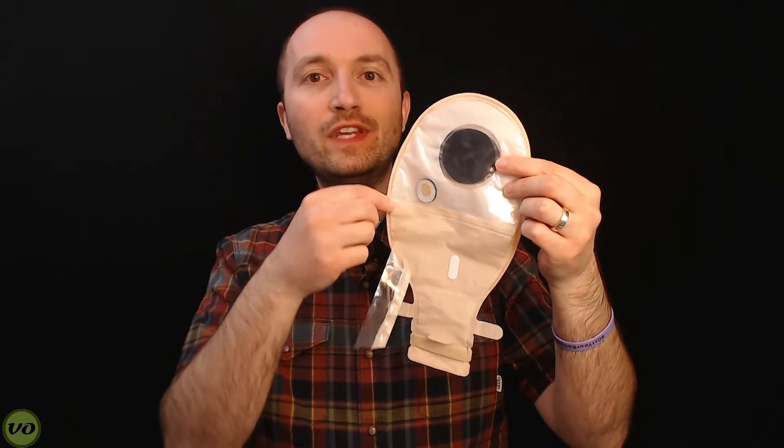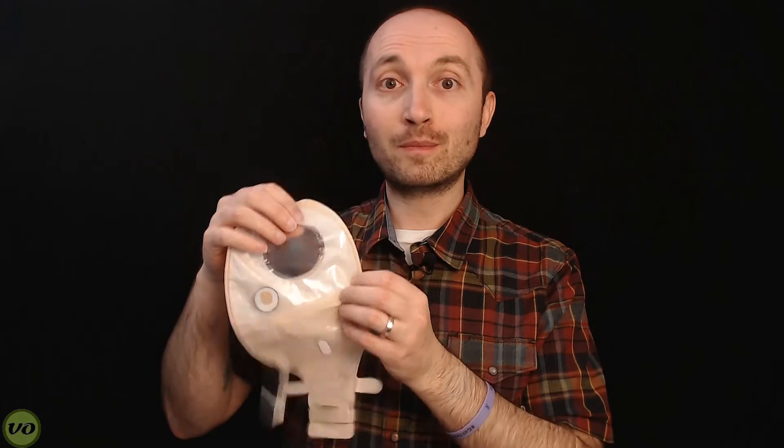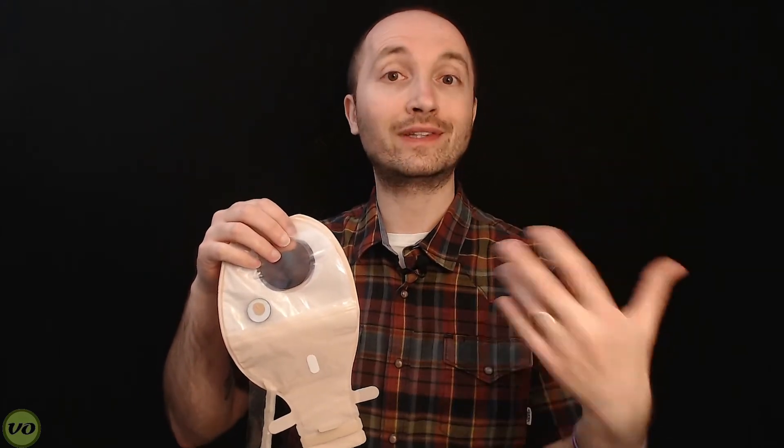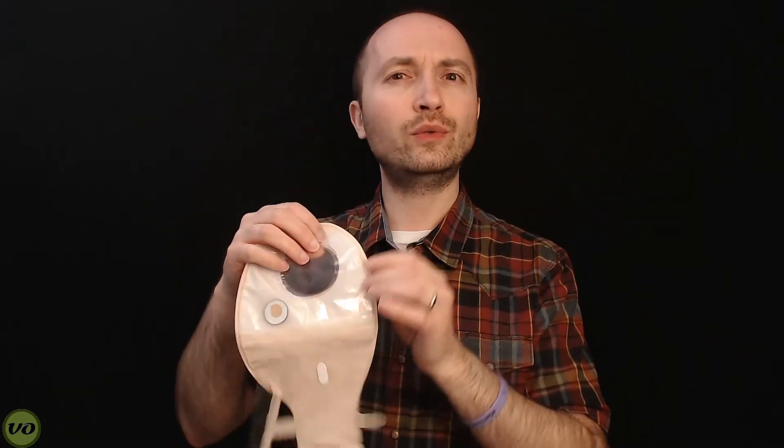Now let's get on to the dissection of this bag, because I really wanted to take this apart and see what's inside. This is a stripped-down bag — I've removed the opaque covering and cut apart some of the layers so you can see. This is something that SALTS is pretty proud of: their filter system. Unfortunately, the filter system didn't work for me. I had ballooning every single day, which is really unusual because with my usual appliance I don't tend to get ballooning at all in the first three or four days. Your mileage may vary — let me show you why it may not get ballooning.